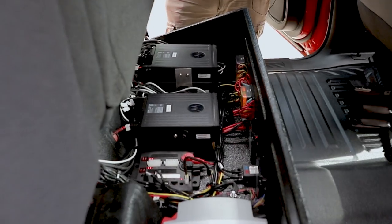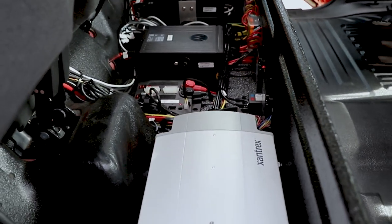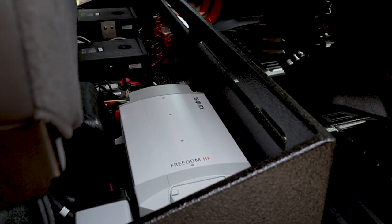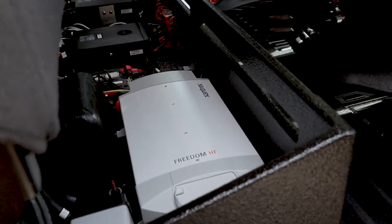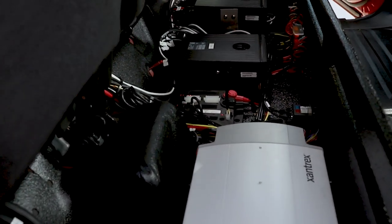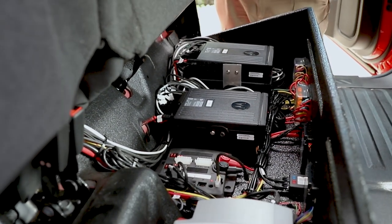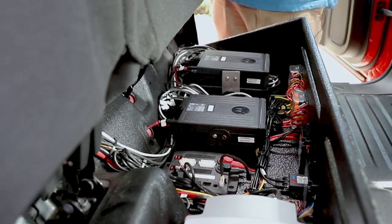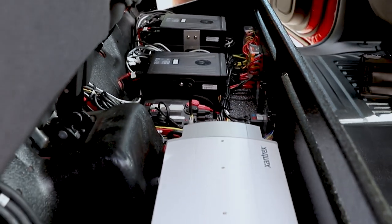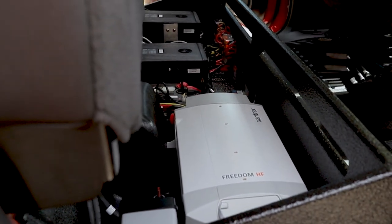Taking a look underneath the second row seat where our electronics distribution is — we have our Xantrex inverter charger, which charges the batteries when the shoreline is plugged in and energizes the outlets inside the vehicle. We've got room for all our radio chassis along with our Blueprint central controller, which brings main power in and distributes everything out from there, allowing for very easy serviceability. We made some custom brackets for the radios, and the electronics compartment has plenty of room to expand.